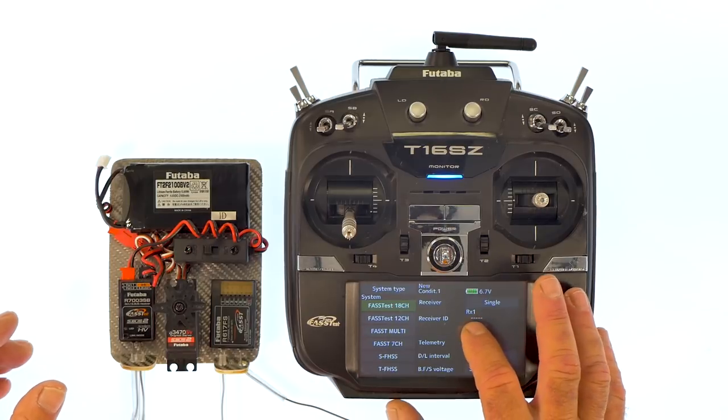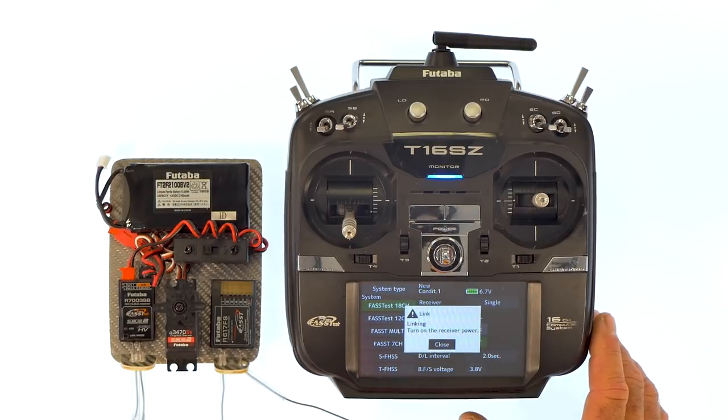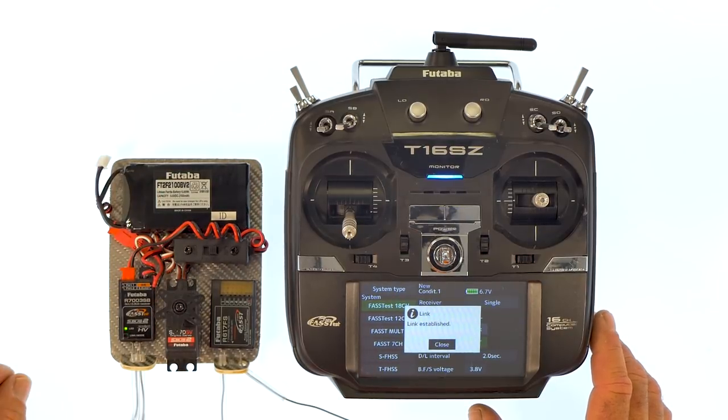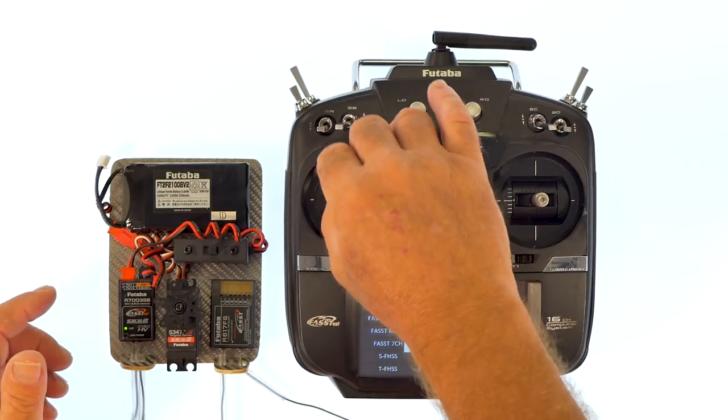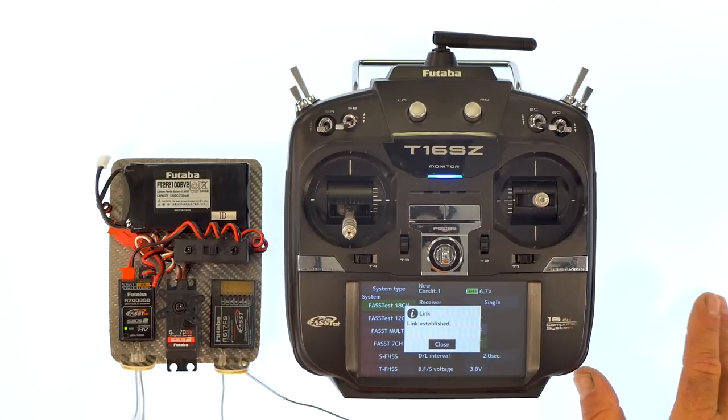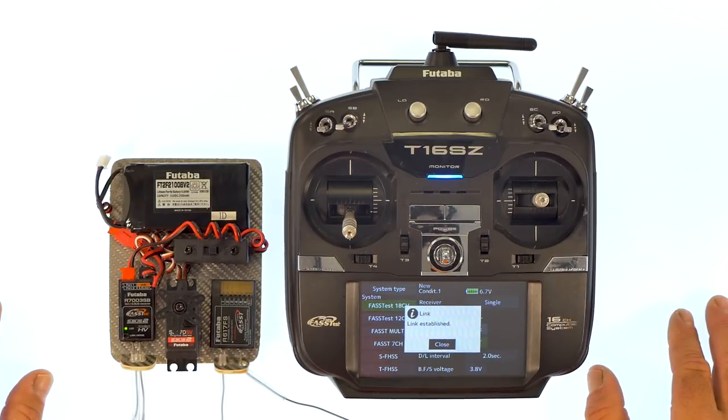All you have to do is press the link button, you'll hear the radio start to chime. At that point, turn on your switch, watch the LED — see how it switched from red to green — and here we go. It's that simple. So that's how to link and select the system type with your Futaba 16SZ radios.